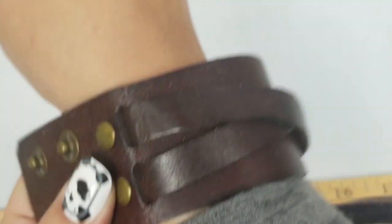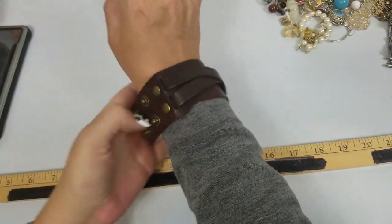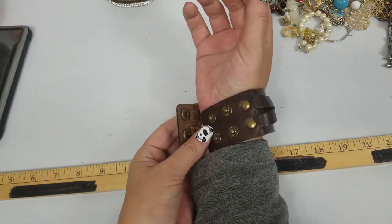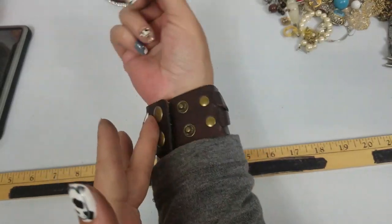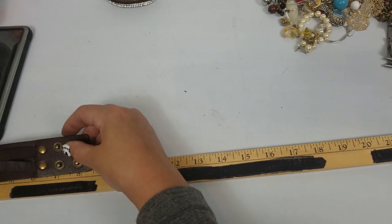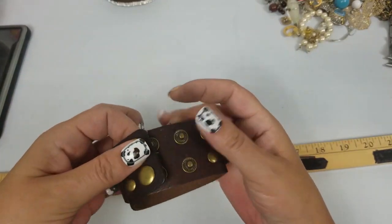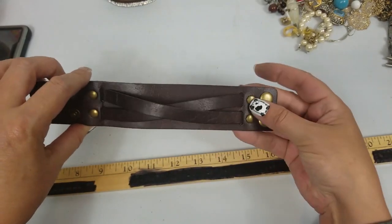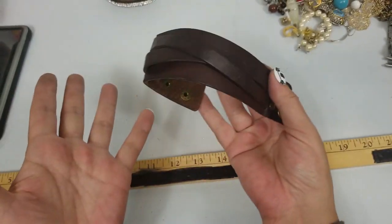We have this cuff — oh, that's nice! I like this one. It is seven to eight inches, so you can do seven or eight. We'll do $3 on this.